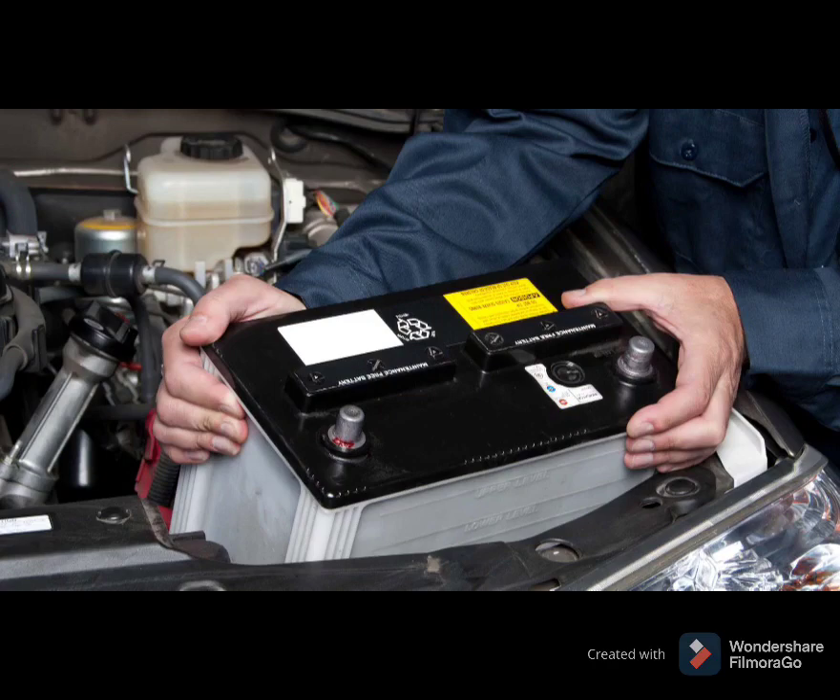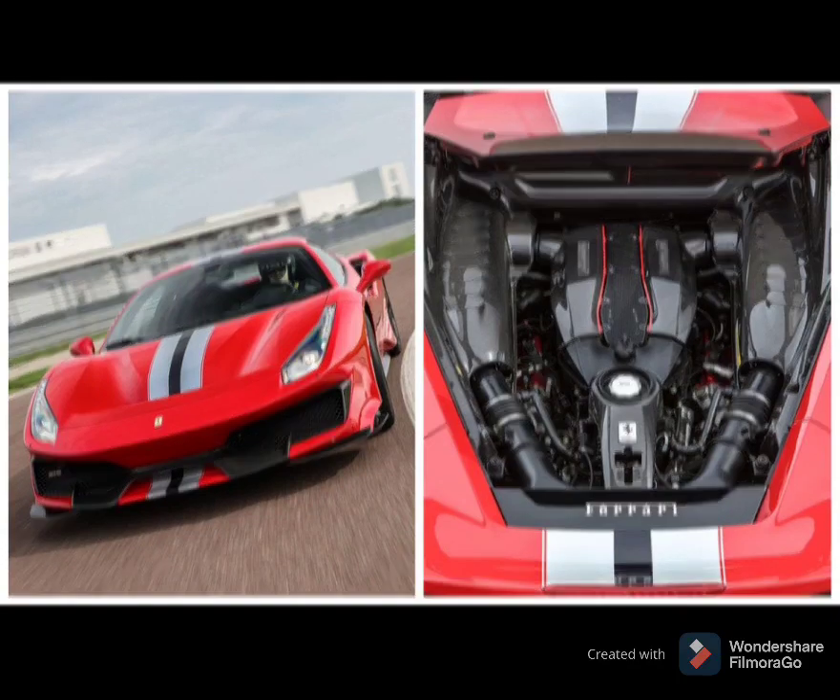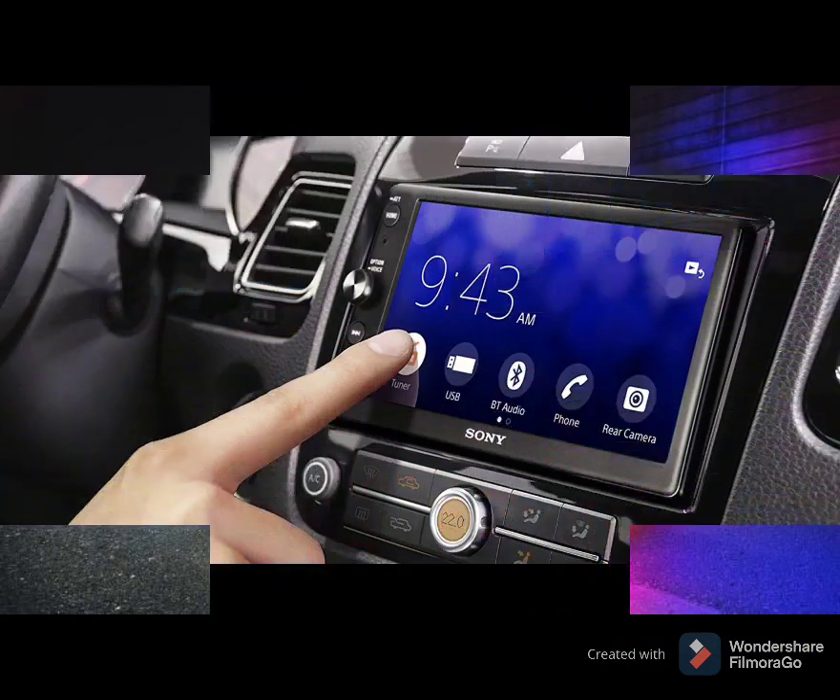Your car battery has the responsibility to send electricity to the starter to initially start the engine, providing electricity for all lights, electronics, and other accessories.